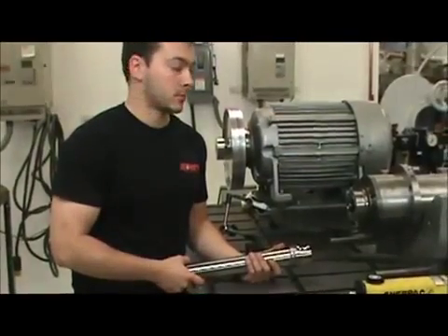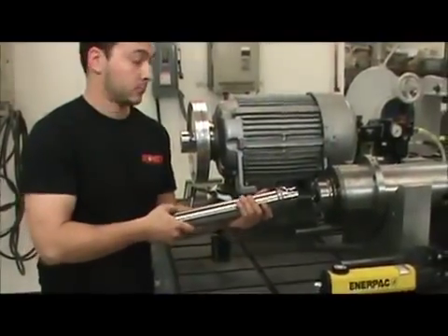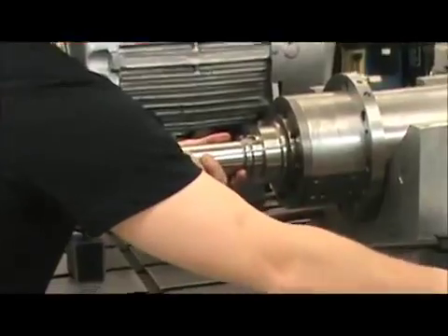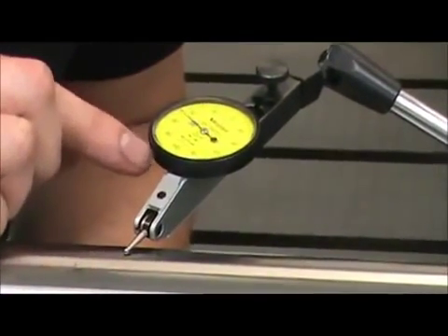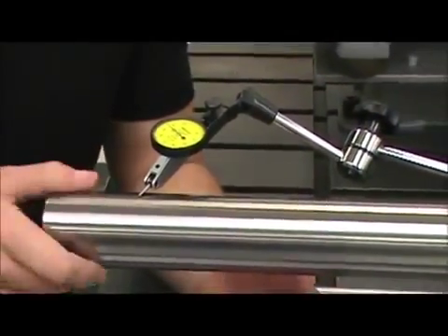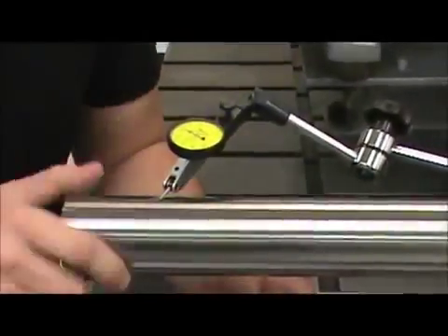Once I've checked the pull force and it's in acceptable range, I'll check the runout with our standard certified test bar. Just to prove that the indicator isn't maxed out and it's working, you can see that it's free. And once again, we've got about 2 microns runout at 300 millimeters from the face of the spindle — well within spec.